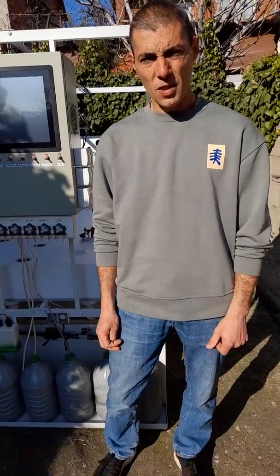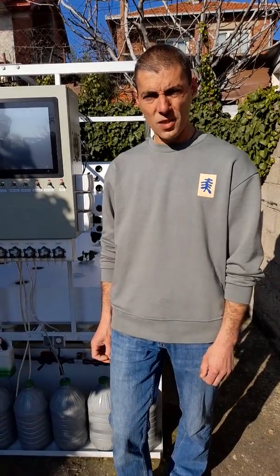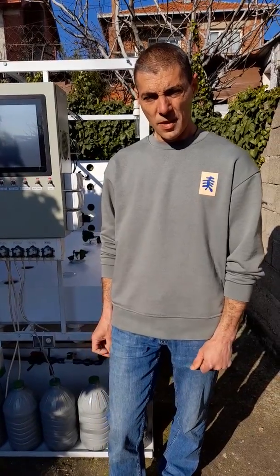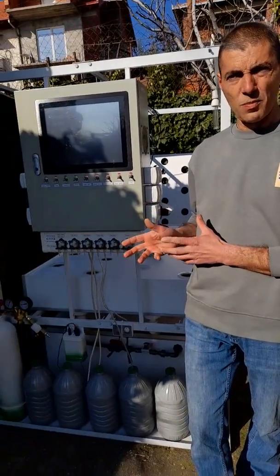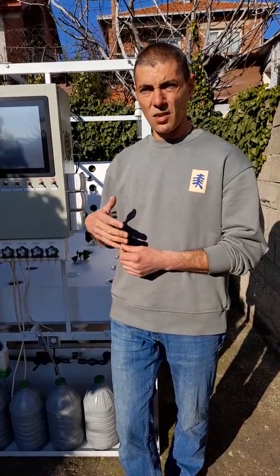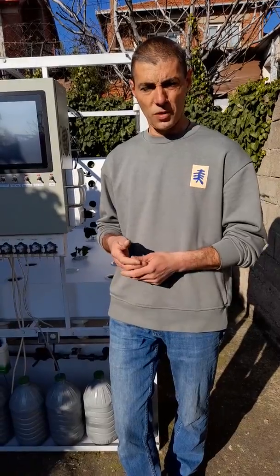Hello everyone! With this video I want to present you my Vladrak growing system. It's an aeroponic system especially for growing cannabis. This one is programmed for cannabis but you can actually easily reprogram it and grow whatever you want on it.